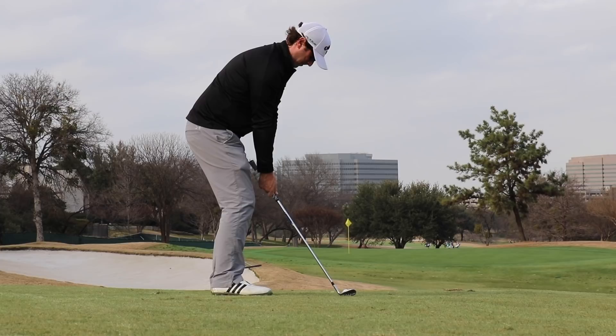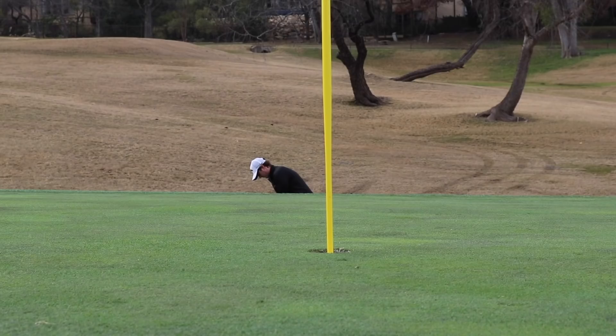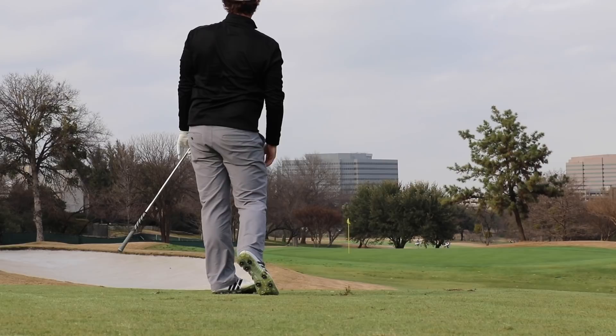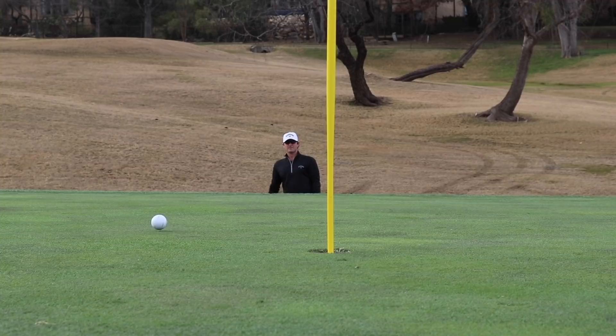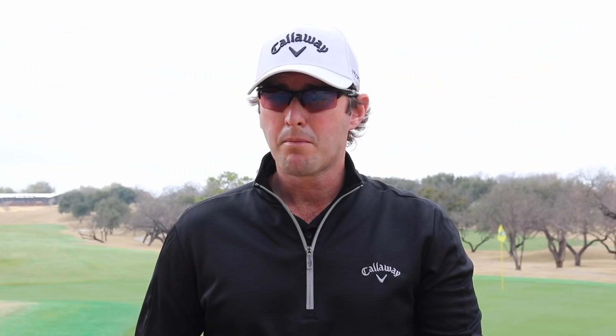We're talking about wedge gapping. A good setup from a wedge loft standpoint is going to allow us to cover a good range of distances. We're not going to have huge gaps in between wedges inside of, let's say, 120 or 100 yards — however far you hit your pitching wedge. It's also going to allow us to cover a variety of shots from around the greens. If you have gaps of more than 10 yards between wedges, your lofts might be a little off and we might need to make an adjustment.